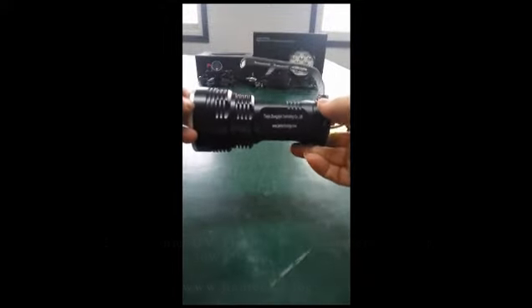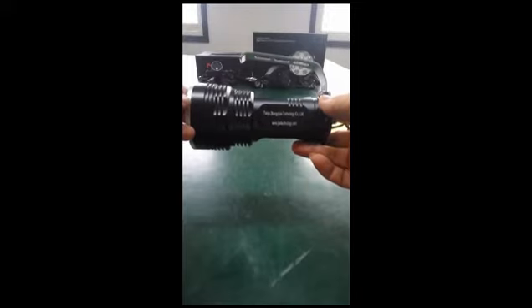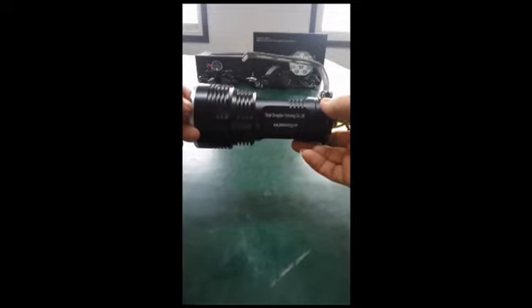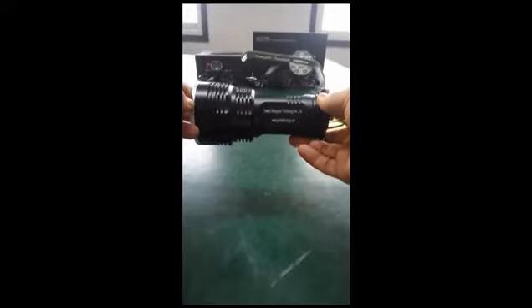This is our 30W UV flashlight. It is designed mainly for amber hunting. It can also be used for scoping hunting, trace detection, and other uses.